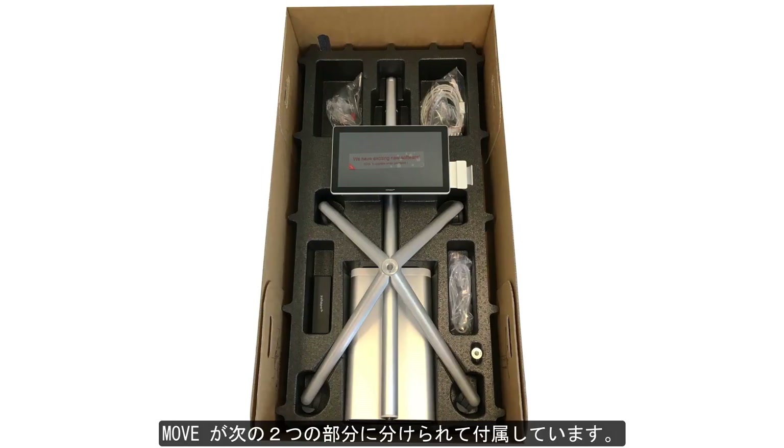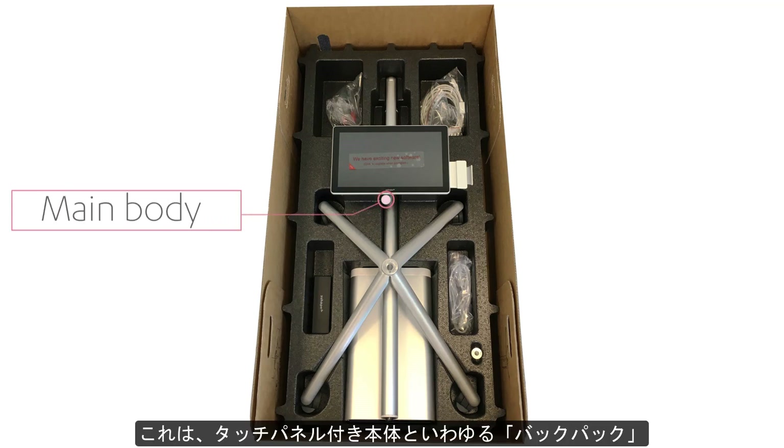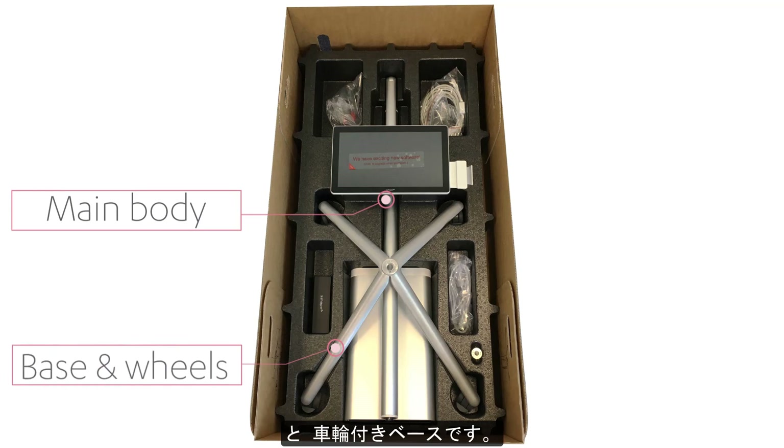Now you have easy access to the Move, which is delivered in two parts: the main body with touchpad screen and so-called backpack, and the base with wheels placed over it.